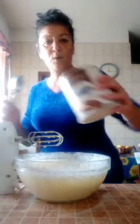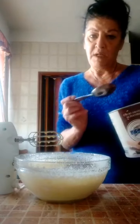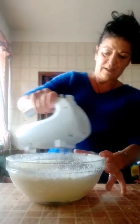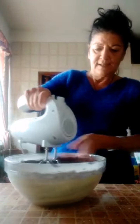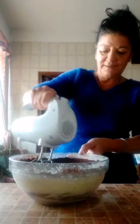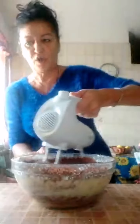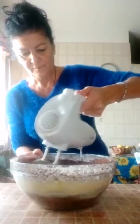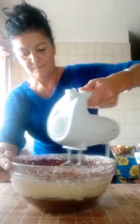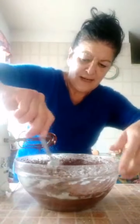Adesso dobbiamo mettere 4 cucchiai di cacao. Prima amalgamo così, che se no mi vola tutto in faccia questo cacao in polvere - e poi divento bella nera come una marocchina! Frulliamo tutto adesso, abbiamo messo tutto. Vado a raccogliere tutta l'impasto che mi è rimasto ai bordi.